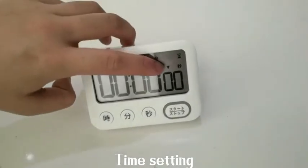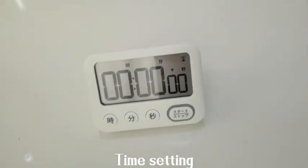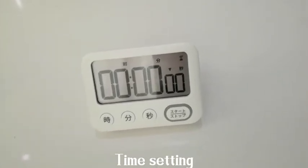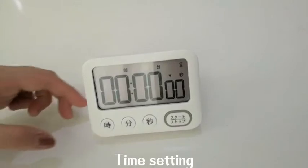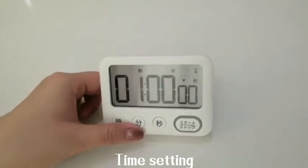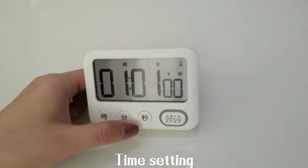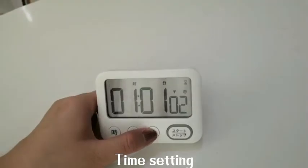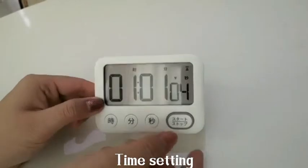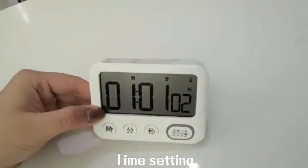We can see the down signal, which means this is the countdown timer mode. Press the hour button to adjust the hours and the minute button to adjust the minutes. Then press the set button to start the countdown timer.